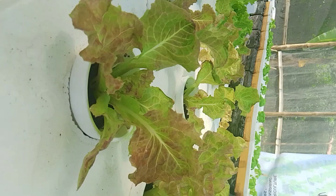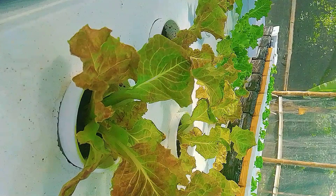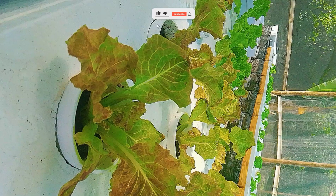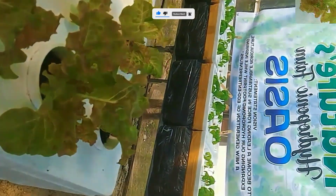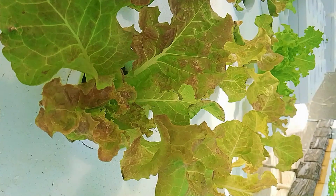Have you ever imagined growing a garden without soil? No mud, no messy pots, no backyard needed — just clean, green plants thriving in nothing but water and nutrients.